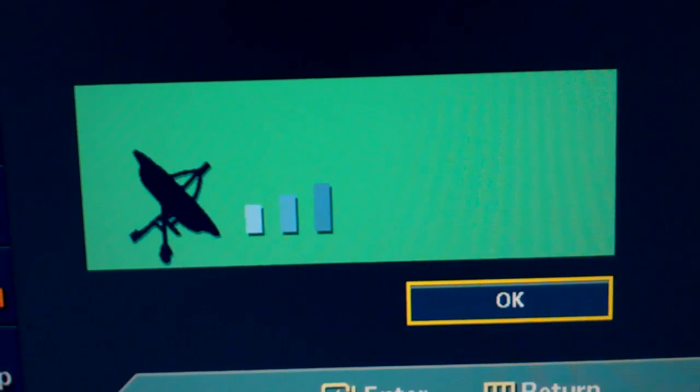Now I've got about three bars on CBS. I've had it be more; I don't know why it's lower right now. So let's go piddle around with the antenna and see if we can twist it any specific ways to give it more bars.